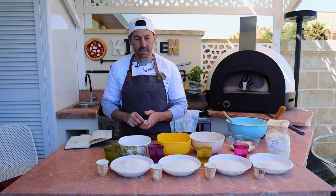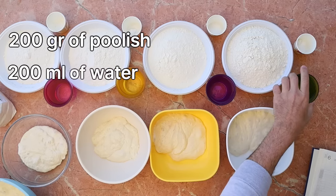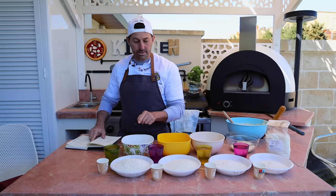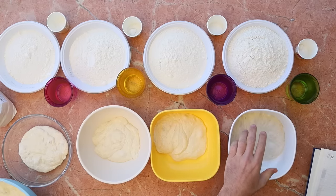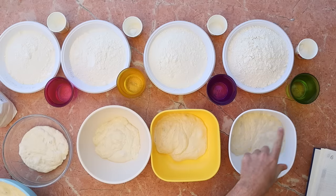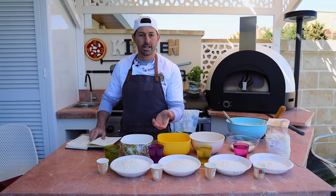Let's start with the 50%: 200 grams of Polish, 200 milliliters of water, 10 grams of salt, 500 grams of flour. So remember the Polish — you have to always calculate this. That makes a total of 600 grams of flour, and total water we have 200 milliliters here and 100 here, so we have 300. 300 water, 600 grams of flour — that makes 50% hydration.